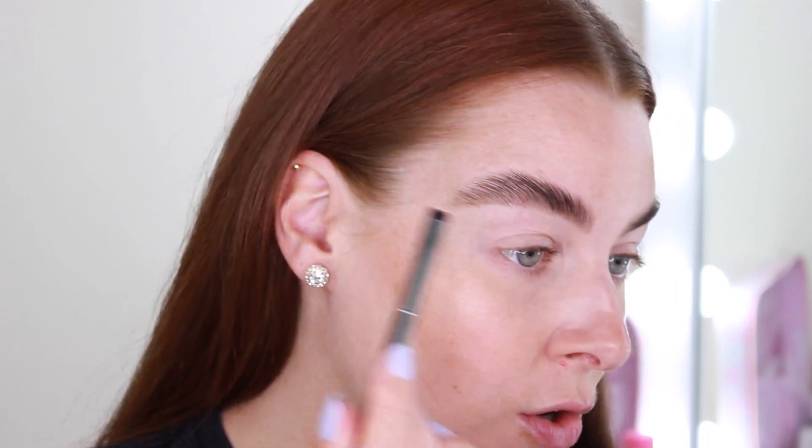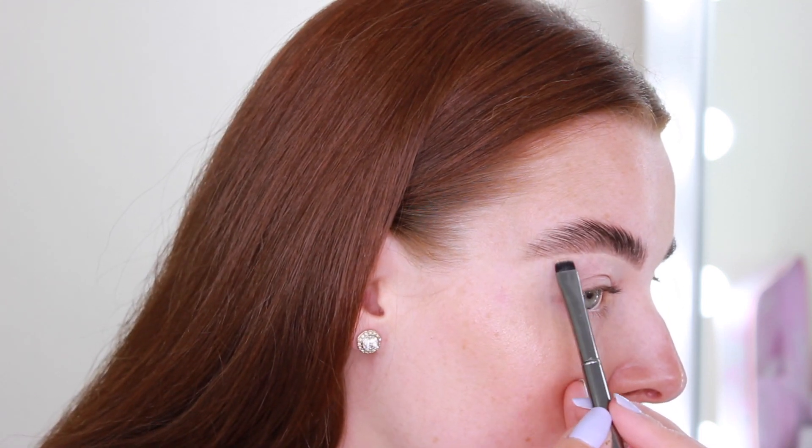Then just to neaten off the underneath, I'm taking a tiny tiny bit of concealer on a flat brush and taking off most of the excess — because today I'm not really wearing any other makeup, but if I was doing a full makeup look I'd maybe do it a little bit more prominent. So I'm just going to start from the inner corner, using the lightest amount, and then blend it down so you can't really see it at all. This just neatens everything up and makes everything look a little bit sharper.